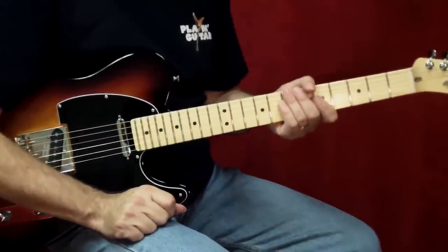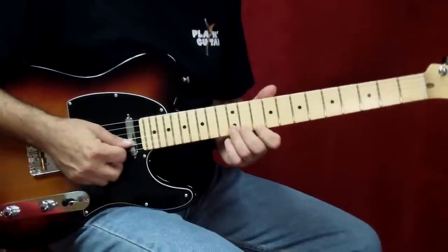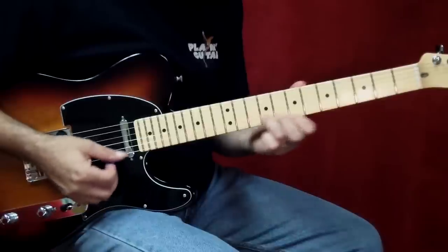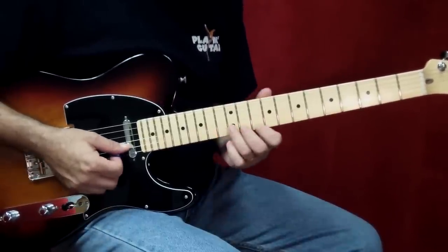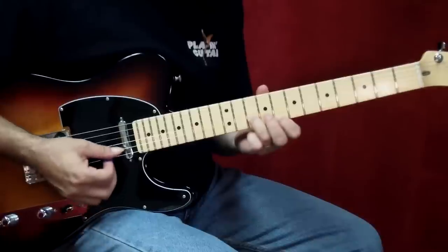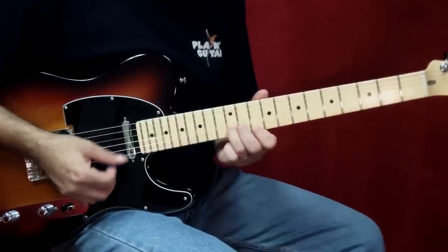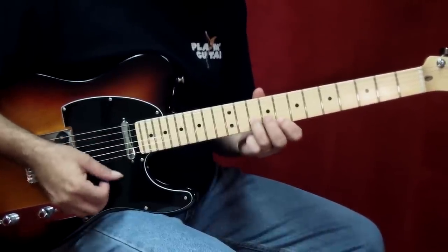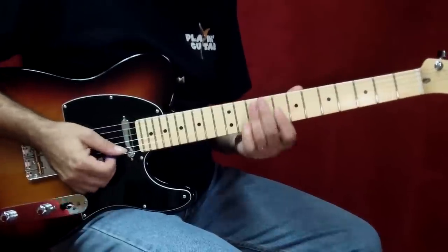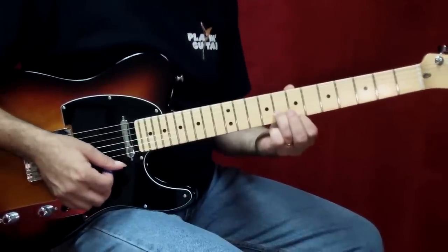Now let's take a look at some of the lead fills that Keith plays throughout the song. On the intro, he opens with this beautiful country style lick like this. That's starting in the 10th position. One more time. One, two. To get that nice even sound, I use all down strokes. I'm picking very lightly, and I slur down into those intervals.